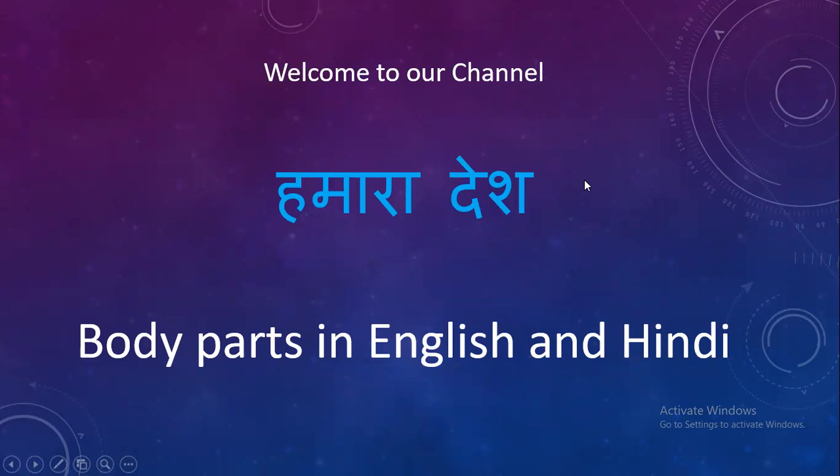Hi friends, welcome to our channel Hamara Desh. My name is Parth and today we are going to learn about external body parts, which are also known as 'bahari ang' in Hindi. We are going to learn in two languages: English and Hindi.